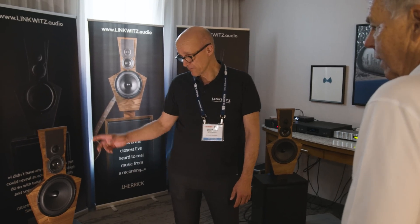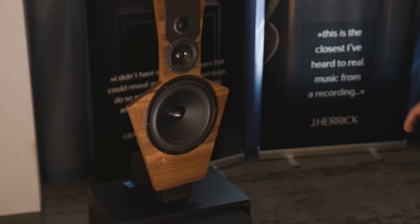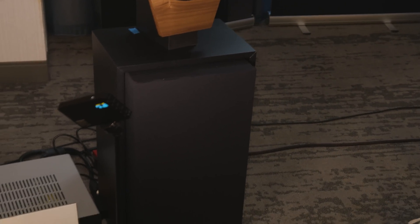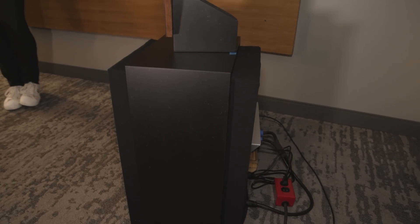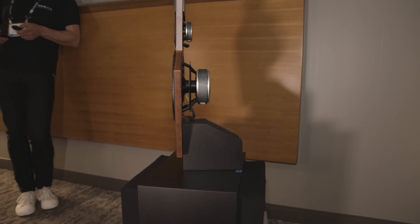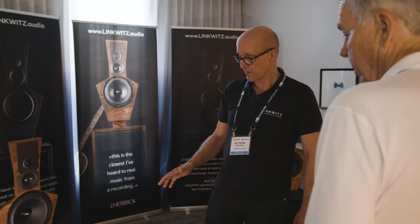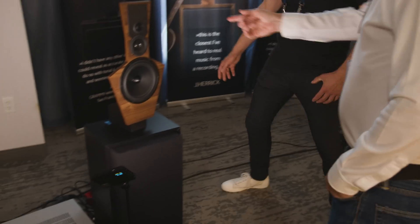This speaker is more or less in three parts. This is the base bin, the subwoofer. It's an open baffle system. We hide it under the cloth here for aesthetical reasons. There are two 10-inch long-stroke drivers by SEAS in that, that have been especially constructed for the open baffle operation. When you say open baffle, does that mean it radiates to the rear as well?